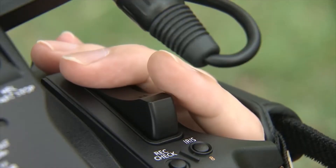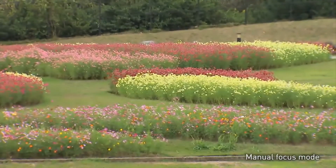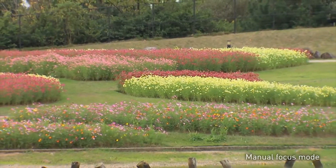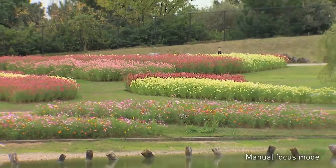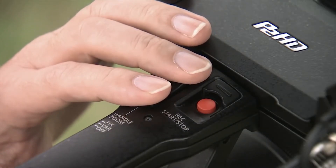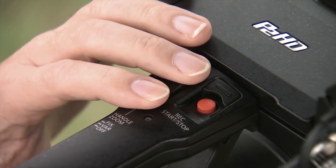Fast response and smooth zoom action, including a multi-step zoom lever, provide the creative freedom every camera operator wants. The zoom lever on the handle enables variable speed zoom, allowing fine zoom control even for low-angle shots.